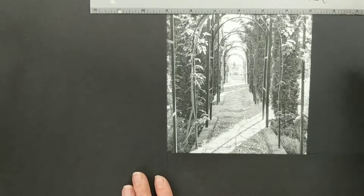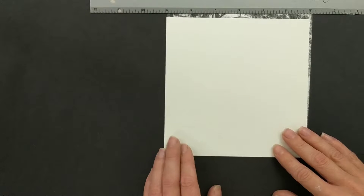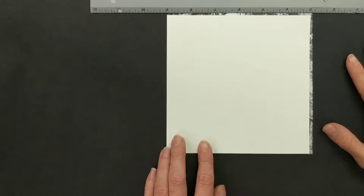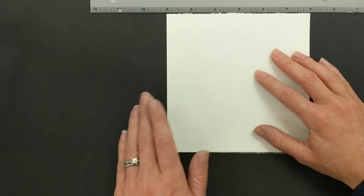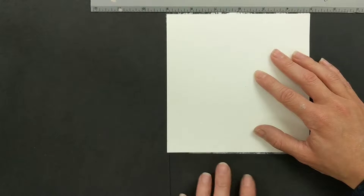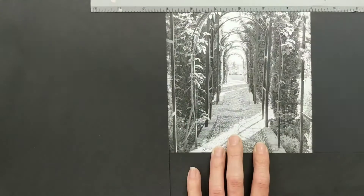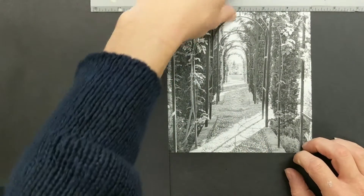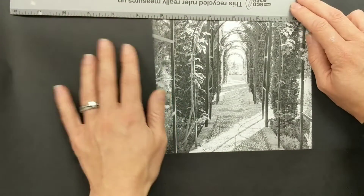Now I kind of like that, but I'm not sure it's still a square, so there are a couple things you can do to make sure it's the right size. I can go back with my white paper and double check it's the same size, or I can take my ruler and make sure I've marked six inches across.